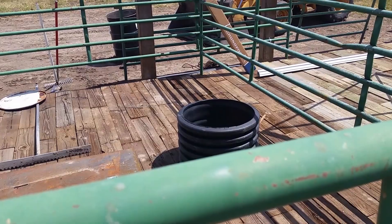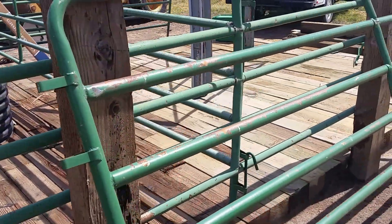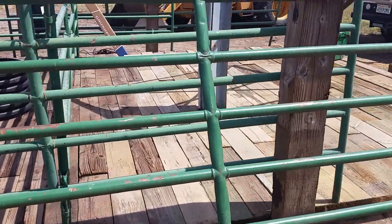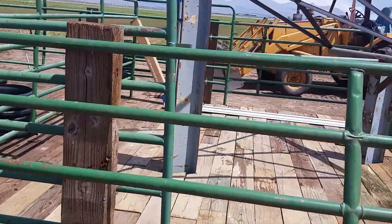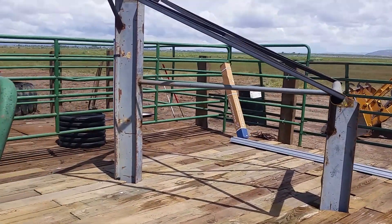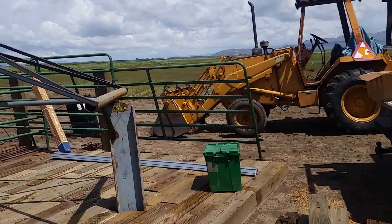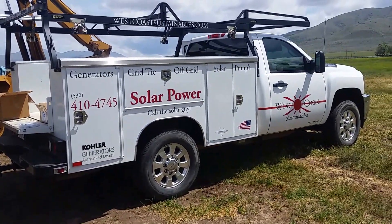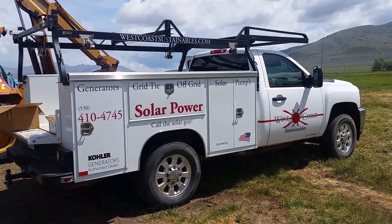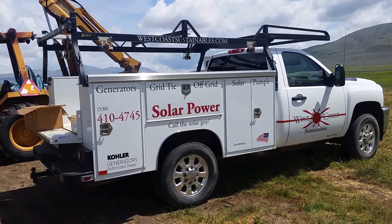I'm going to do a Grundfos 3-2 off 475 watt panels for some high voltage, and it should have a pretty good cattle pumping system. I'll get some videos as I get this thing built and get some water pumping to show you guys what it can do. Finally got the truck stickered up too, feeling pretty good about that. Check back and I'll have some new videos soon — have a great day!